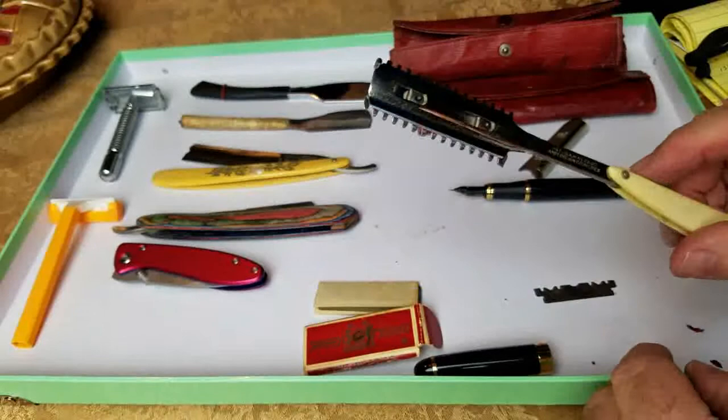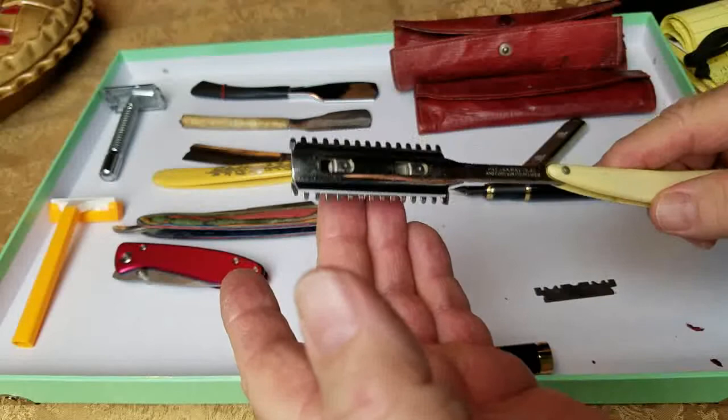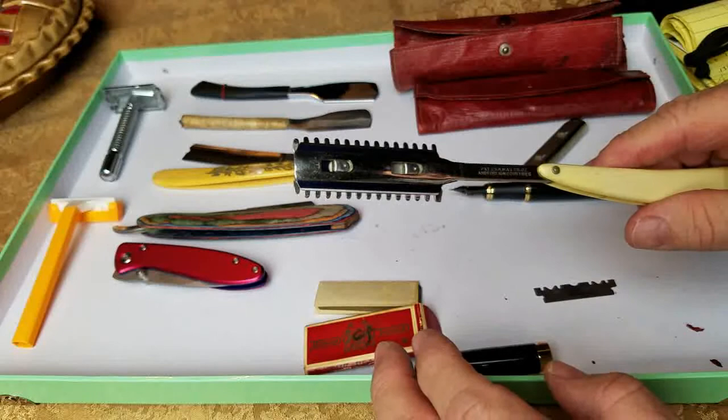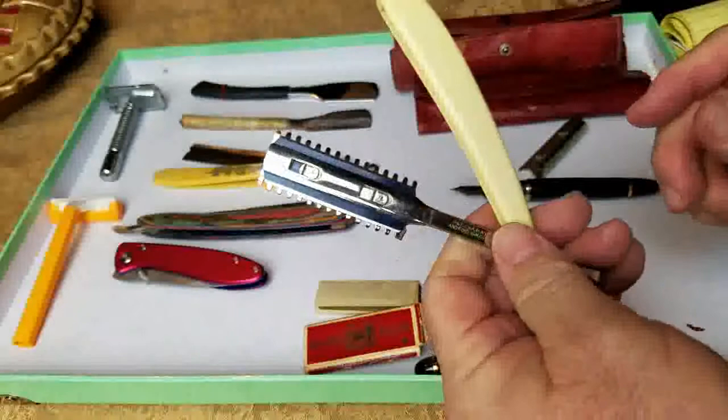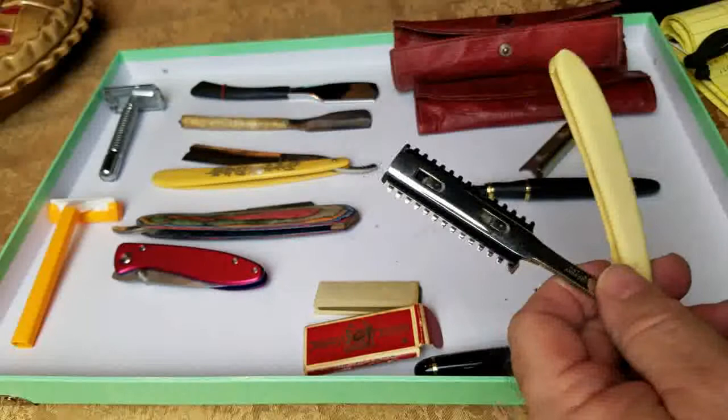Besides shaving your face, you could also use this to trim your mustache, beard, and hair to a certain degree, because of these tines — you'd have to be very careful doing that, but people did. This also helped stop the spreading of germs in barber shops. You can also sharpen these blades as well.